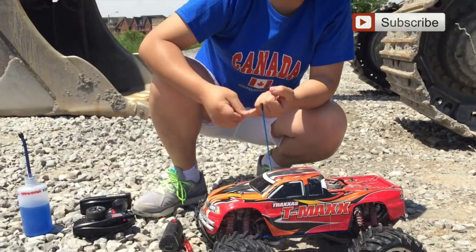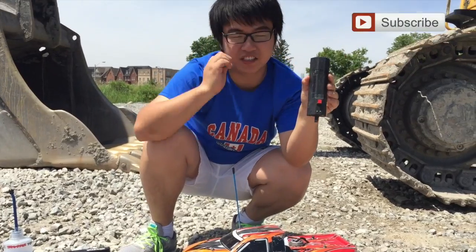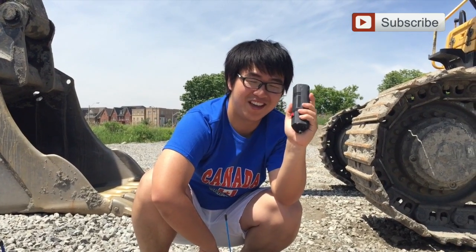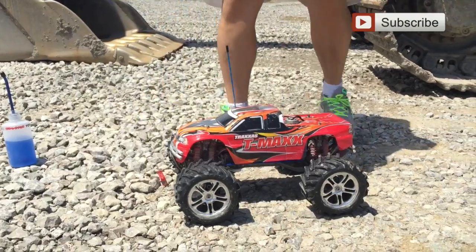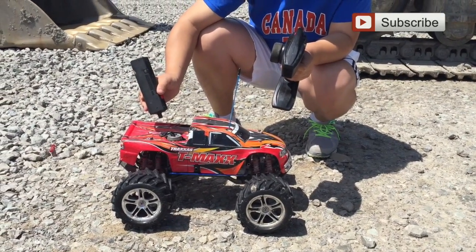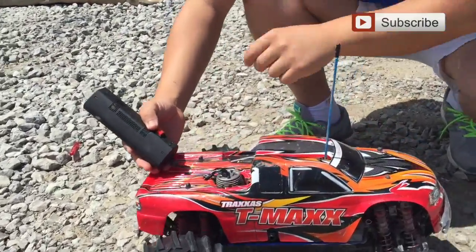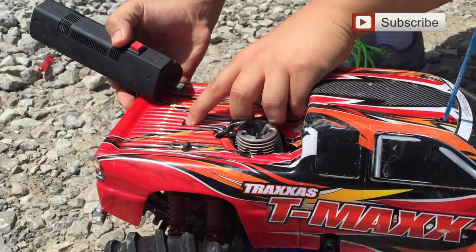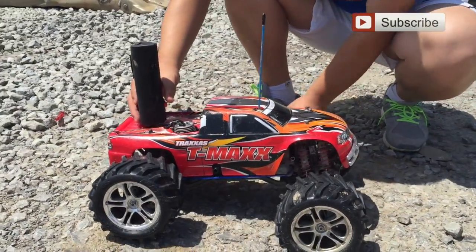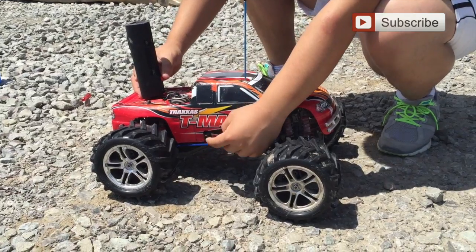Steering is working, throttle working, the brake is working — everything's working. So we're going to use the easy start. The easy start is used to start the engine; it looks like a taser but it's not — it's an easy start. So we're going to put the easy start on the plug here. You want to crank the crankcase, then you want to back-pressure the exhaust pipe.